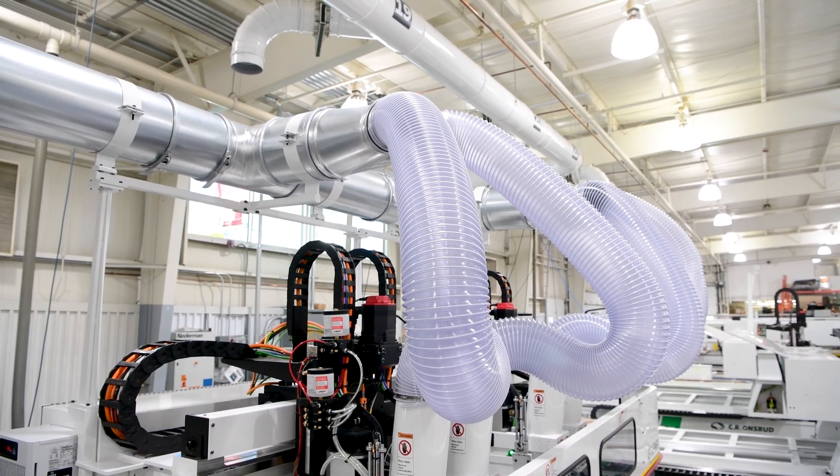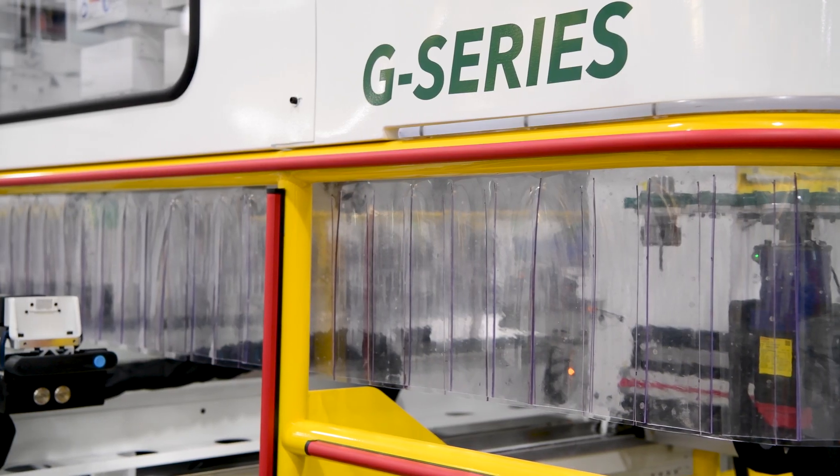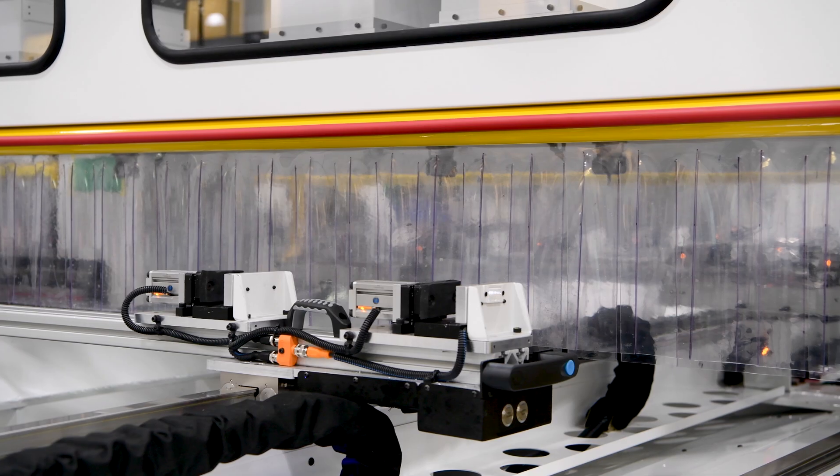Additionally, this customer was concerned about chip management. Each spindle has an independent dust hood which culminates into the dust collection stanchion to manage the hoses. Also, the gantry shroud assists in containing chips to the machine bed.